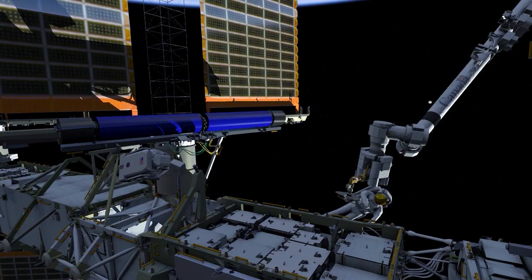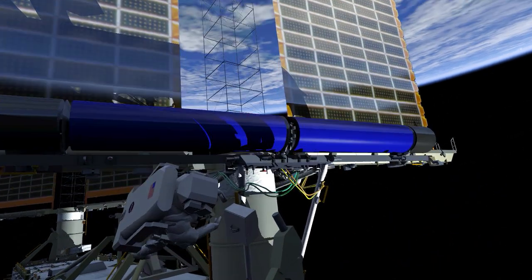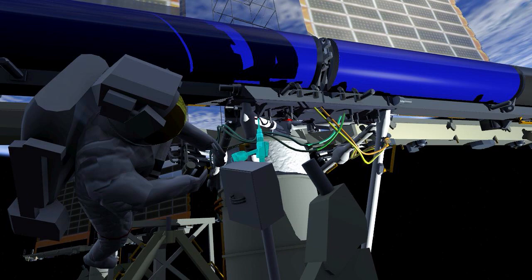EV2 will then move away from Iroza to reconfigure a safety tether on the arm, while EV1 works to drive eight bolts to fully secure the Iroza to the mounting bracket.